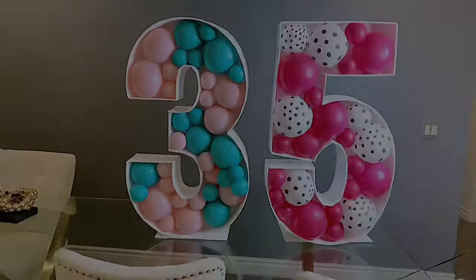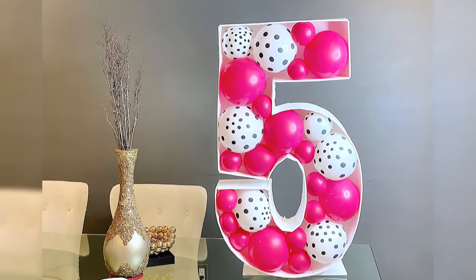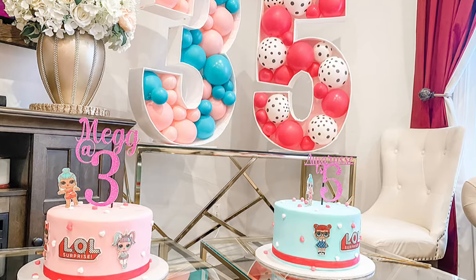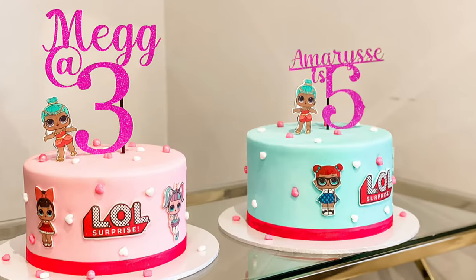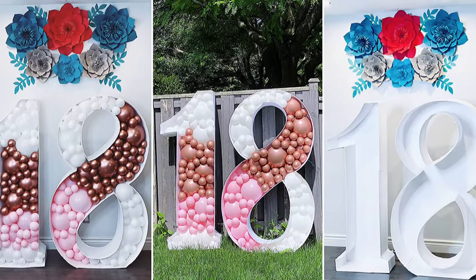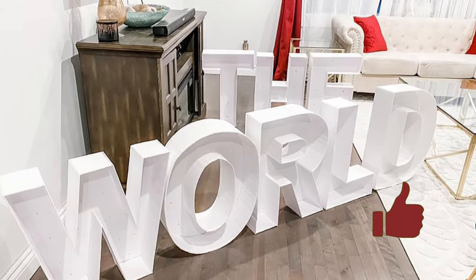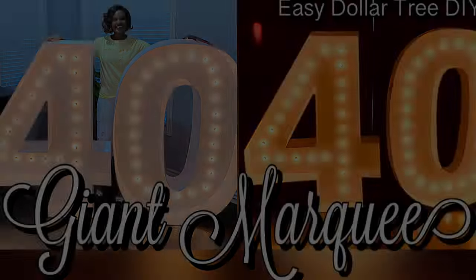Please let me know in the comments what your thoughts are about marquee number three and five, and if you have any more questions. I got these beautiful cakes from Mambo Cakes and Treats — they're just as beautiful on the inside and tasty as they look on the outside, trust me. Here are throwbacks on my previous marquee numbers and letters, and that brings us to the end of this video. If you did enjoy this video, please hit that like button, hit the subscribe button, and turn on notifications so you don't miss a thing. Always remember to be your fun self no matter what life throws at you. Thank you for watching and have a great day.